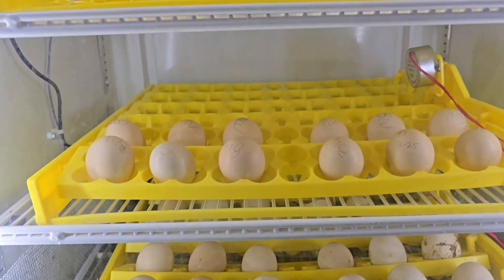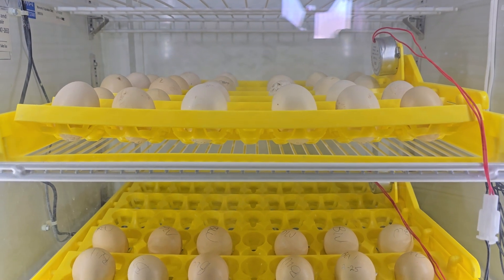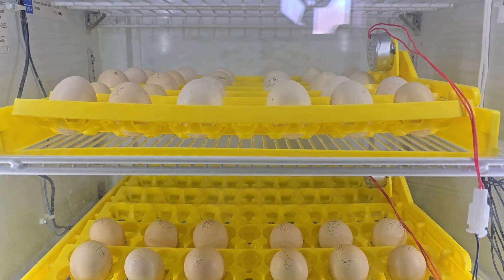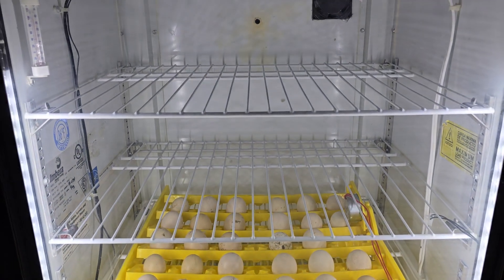And then these next two trays have about a week left before they hatch. And then today I'll be putting in two more trays up here.